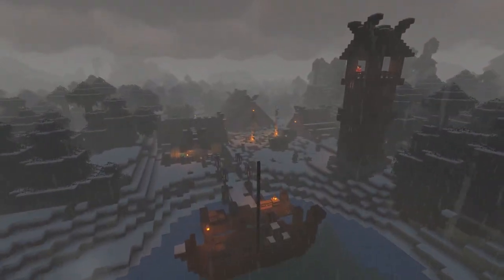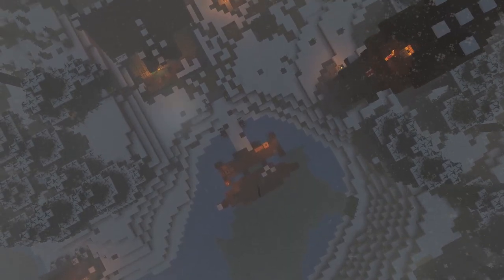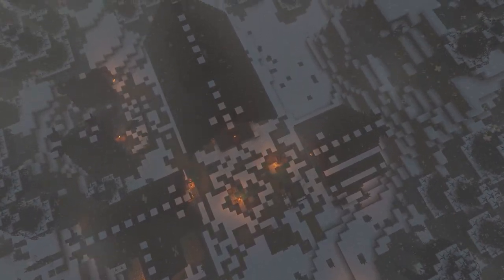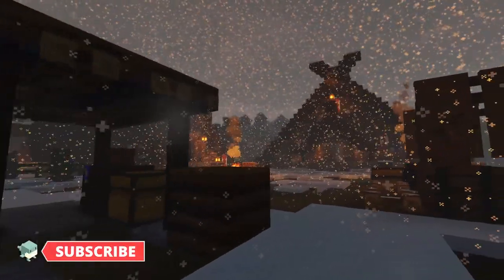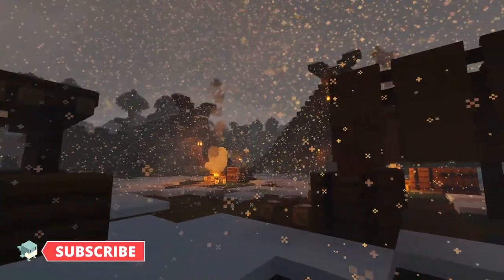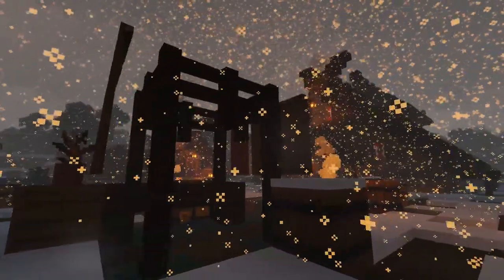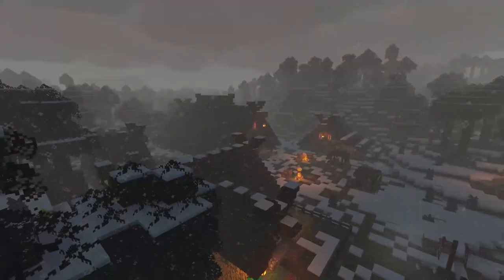Welcome back to another snowy viking village tutorial! Today I'm going to show you how to build a viking storage room. It's been a little while since our last viking tutorial, but thank you to everyone who's been waiting patiently. In the last episode we built a viking stable, and today I thought our vikings might need somewhere to store all their goods coming in through the little dock.